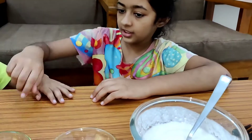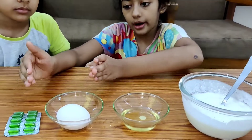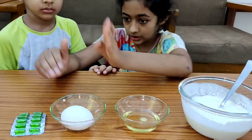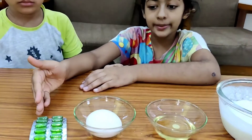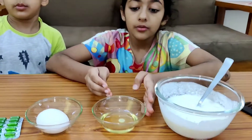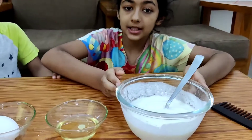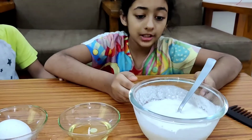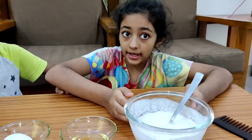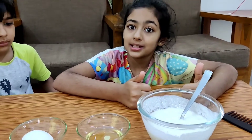For this we will need an egg. But if you don't want to use the egg, you can always use vitamin E capsules — five of them should be enough. One tablespoon of olive oil, and some curd. You can use as much curd depending on your hair. And we'll start mixing.